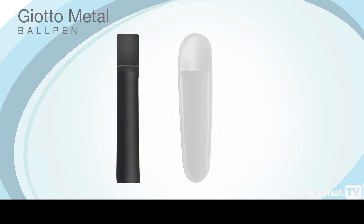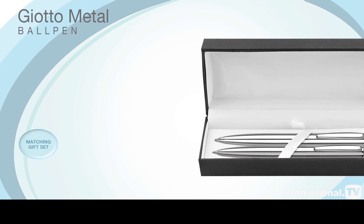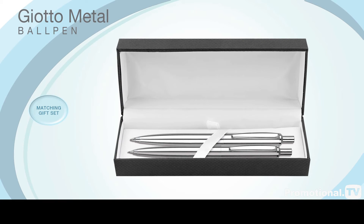It can be supplied individually with a range of optional presentation packaging. Or why not consider the Giotto metal gift set comprising ball pen and matching mechanical pencil for those prestigious promotions.